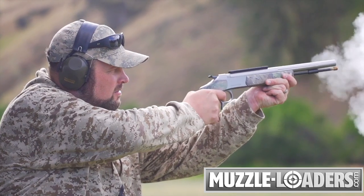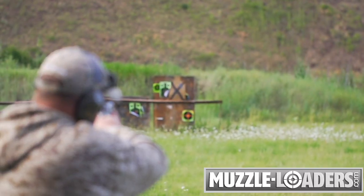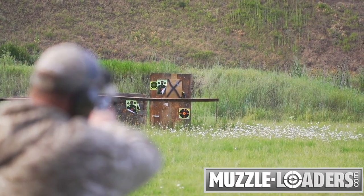This gun is capable of firing 100 grain powder charges and provides unmatched accuracy when compared to other muzzleloading pistols.